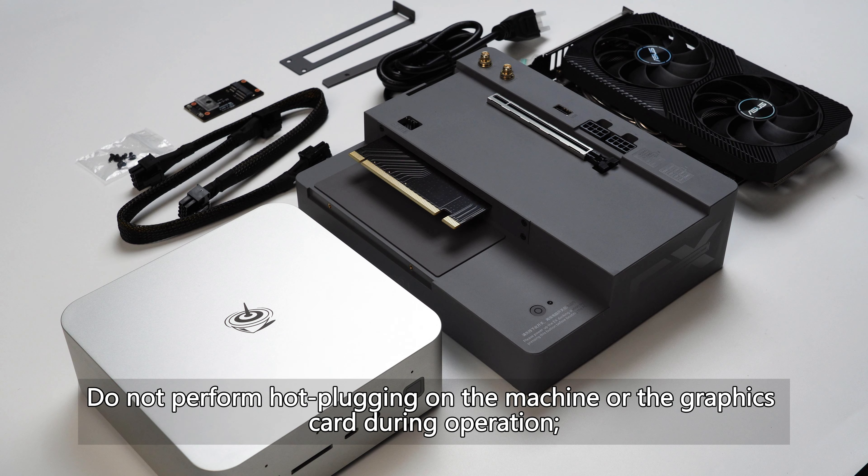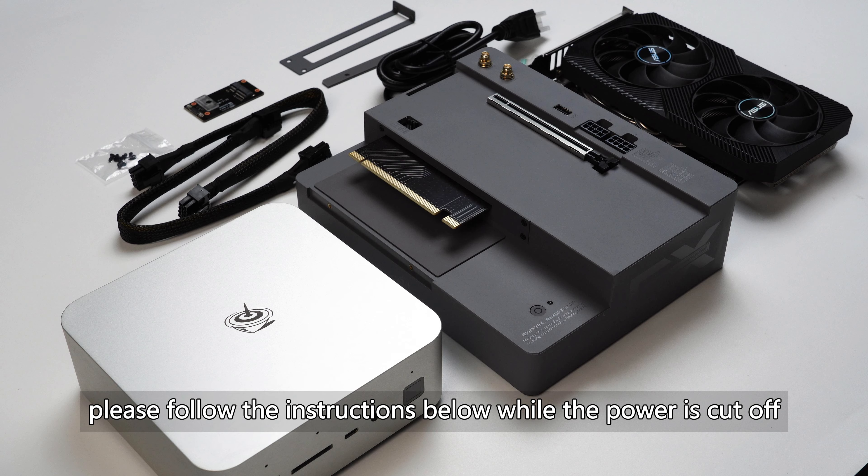Please pay attention. Do not perform hot plugging on the machine or the graphics card during operation. Please follow the instructions below while the power is cut off.